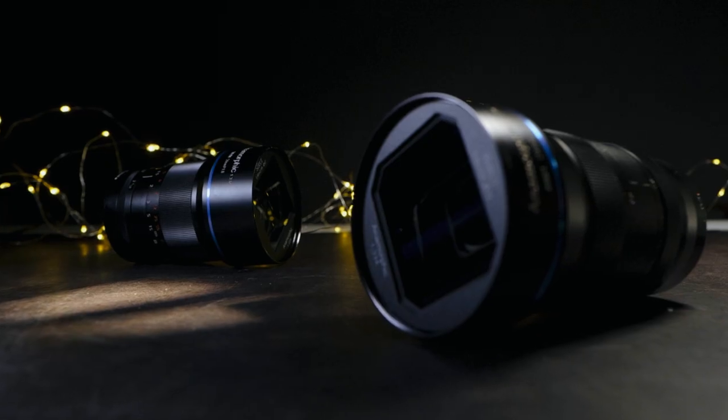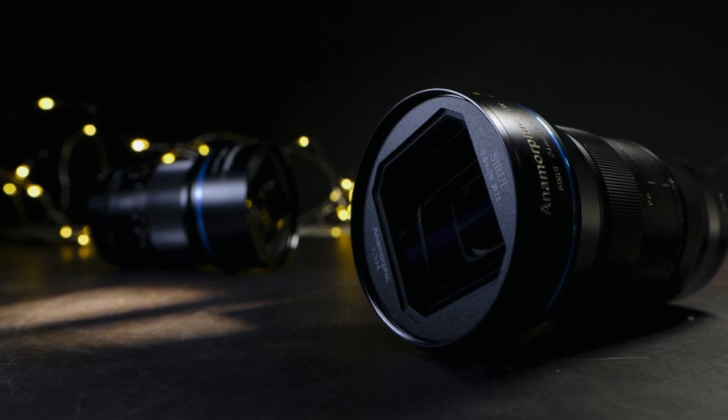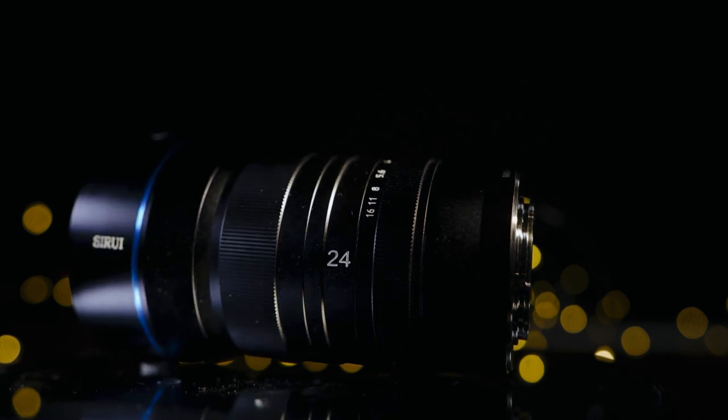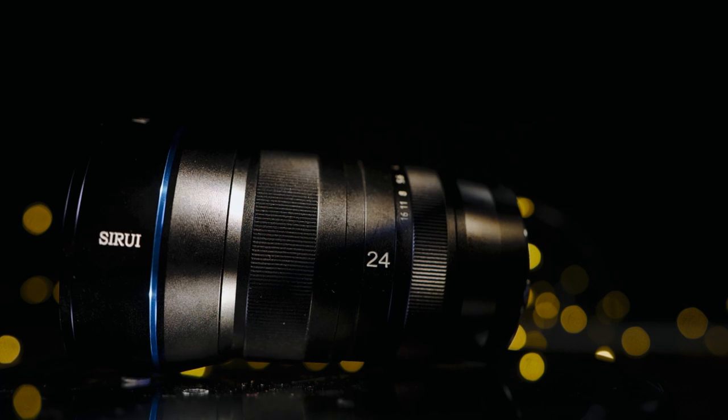It's the third in the series of low-cost anamorphic lenses from the company. The 50mm came first, then the 35mm, and then this — the latest and widest of the bunch. Quite impressively, they offer these lenses in multiple mounts, including E, X, and Micro Four Thirds.